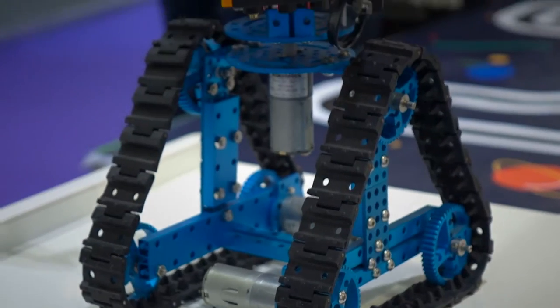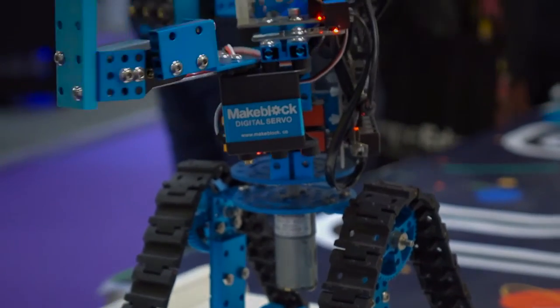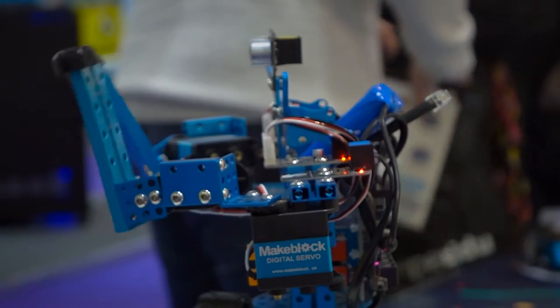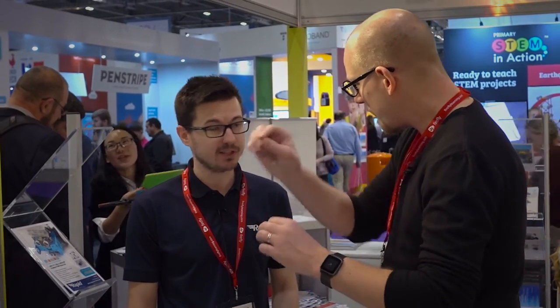So I'm here with Richard at MakeBlock. MakeBlock has been designed to take the typical Scratch program in front of a PC and take it out into the real world, giving students the opportunity to see what happens when you actually connect a program with real-world products. You use something Scratch-like in the software and you can program the behaviors of these robots. That's right.